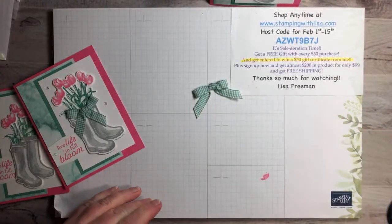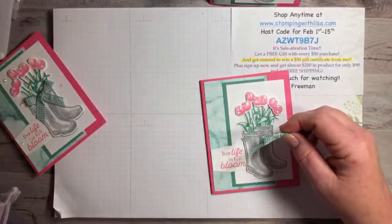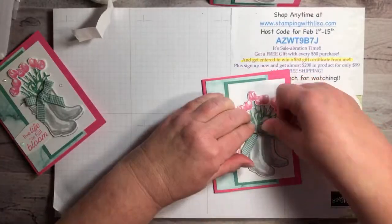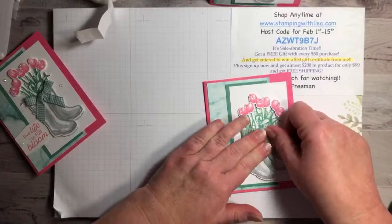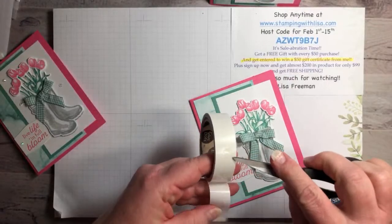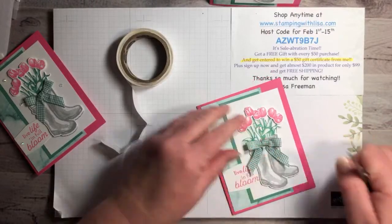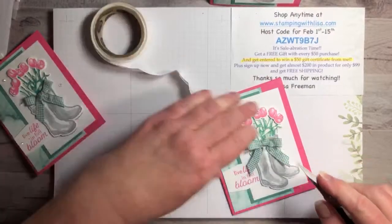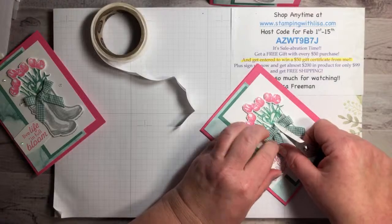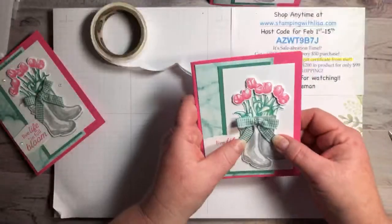I haven't experimented a lot with all the bow sizes but it works really well. Now we put the bow on the card with a glue dot and stick it right on the front. If your little tails aren't cooperating, put a glue dot under each one so they're not flying to the side. That holds them in the right spot.